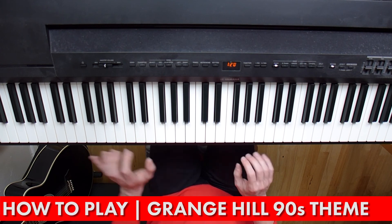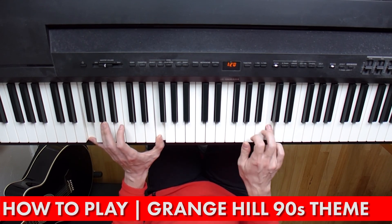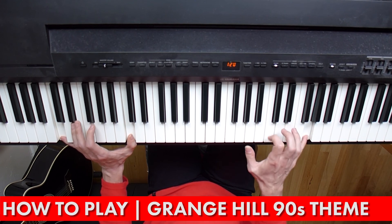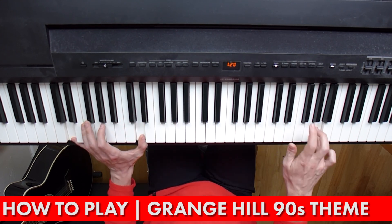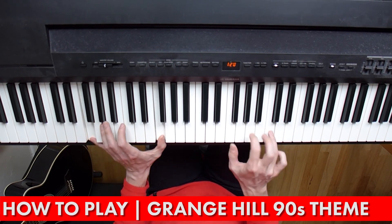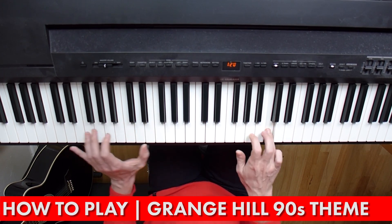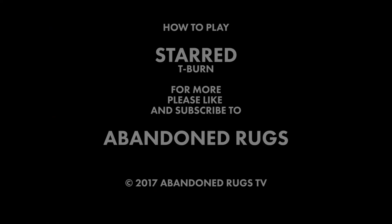So this is the whole thing. Thank you. This piano tutorial was brought to you by Abandoned Rugs. If you would like more, please hit that big red subscribe button, leave any requests in the comments, and we will see you soon. Thank you.